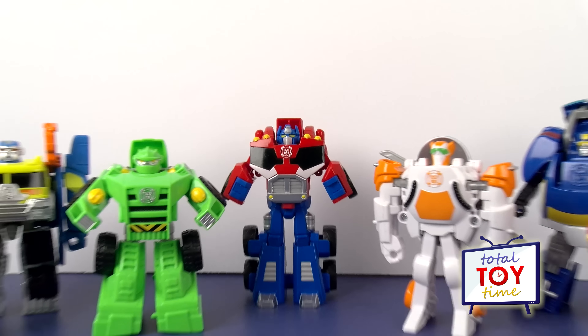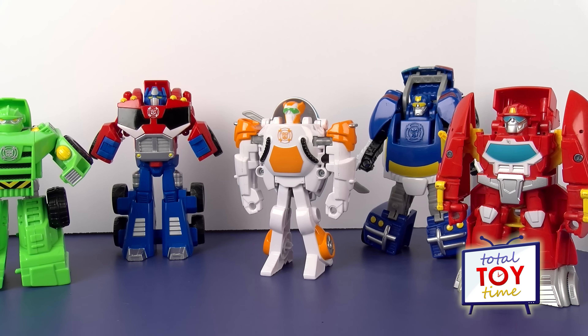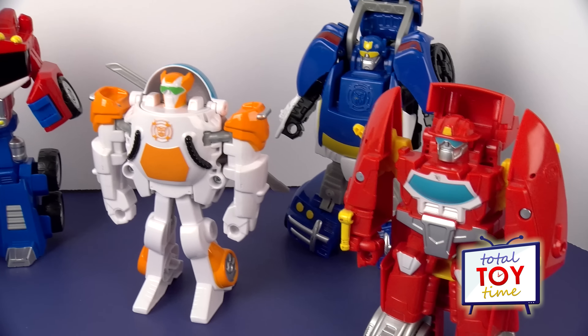Hey guys! Welcome to Total Toy Time! Today I'm so excited that we are checking out another one of these awesome Transformer Rescue Bots from the PlaySchool Heroes collection by Hasbro.